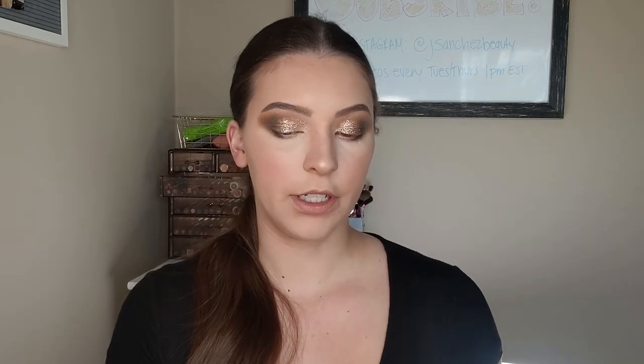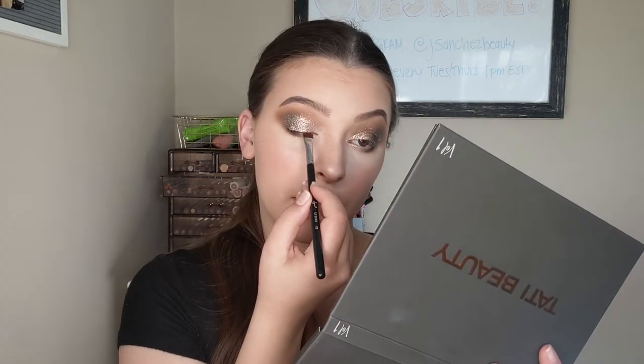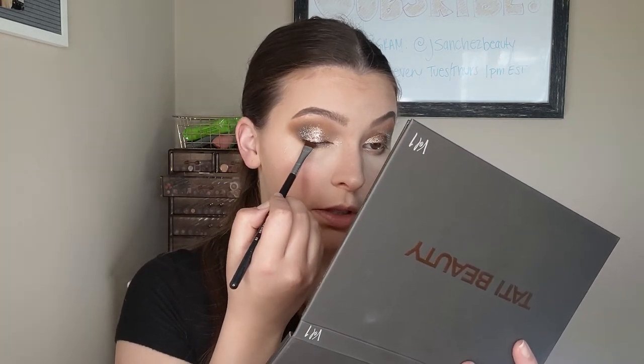I let the glitter come up into the crease a little bit just to open up the eyes a little more, but it's all preference. I'm going to take the Sigma Flat Definer E15 brush on the Matte Memory shade and put that right up against the lash line to use as a liner. Since I'm going really smoky and blended, I don't want to add too harsh a liner with a liquid, so I'm sticking with shadow today. Then I'm adding a couple coats of the Too Faced Damn Girl Mascara to wrap this up.